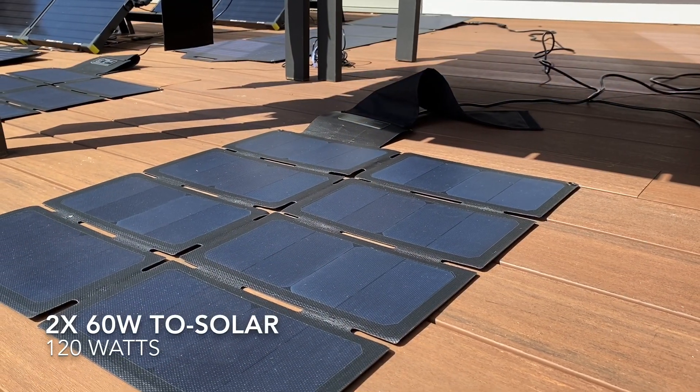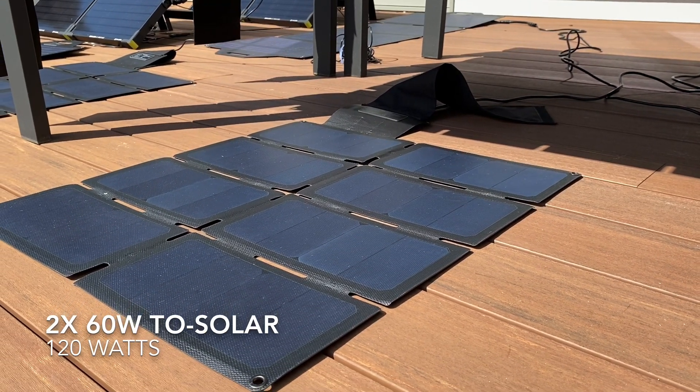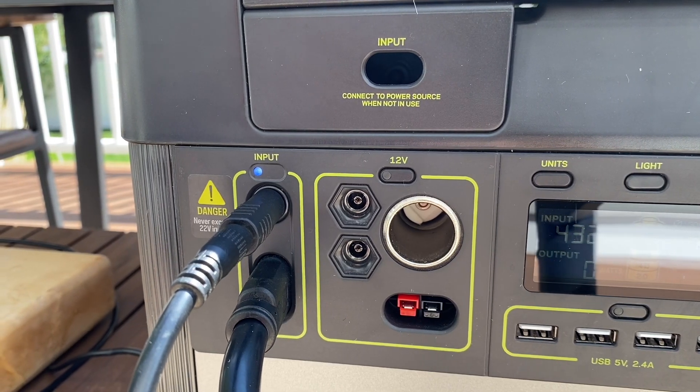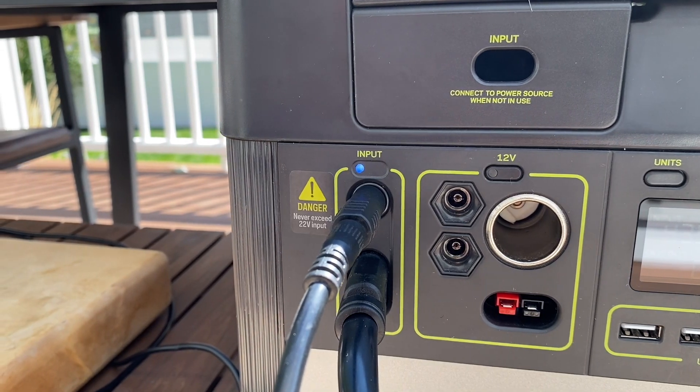Keeping that advice in mind, let's add some more panels. I have a pair of TP Solar 60-watt panels to hook up. I don't want to overload the APP input, so I'm going to plug these into some of the 8mm ports to keep things balanced.